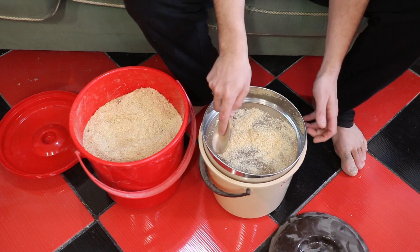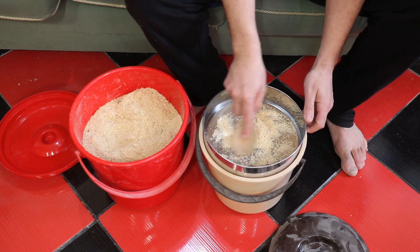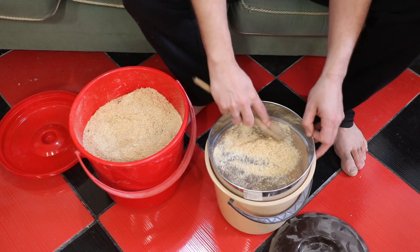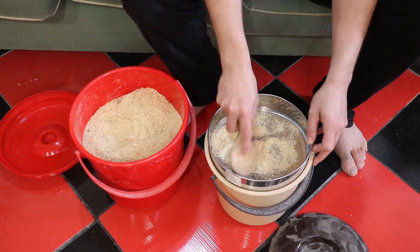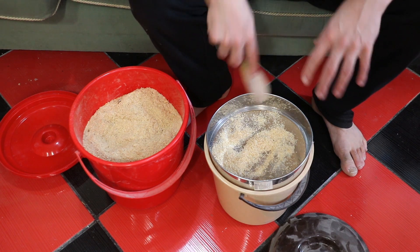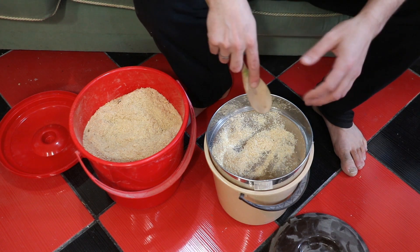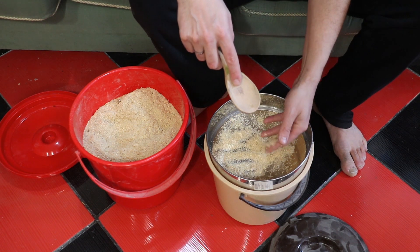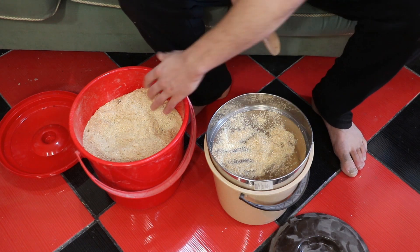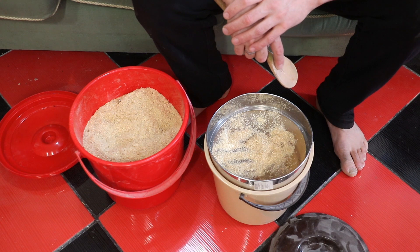For my sawdust I don't bother collecting the stuff that doesn't go through this sieve. I'm only ever really interested in the finest sawdust I can get, so this is good enough. Of course, if you do want thicker sawdust or for other purposes you could save it and make use of it in another way. But for me I'll just throw it back in and it'll just get sifted over and over again.